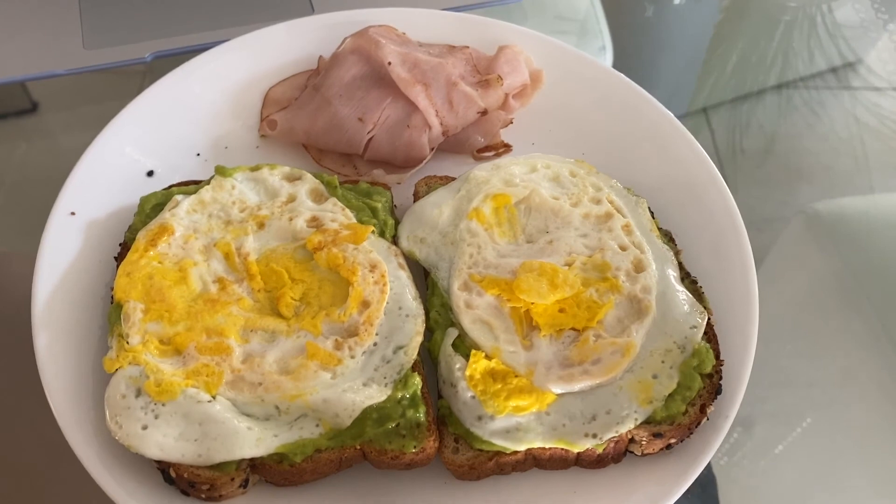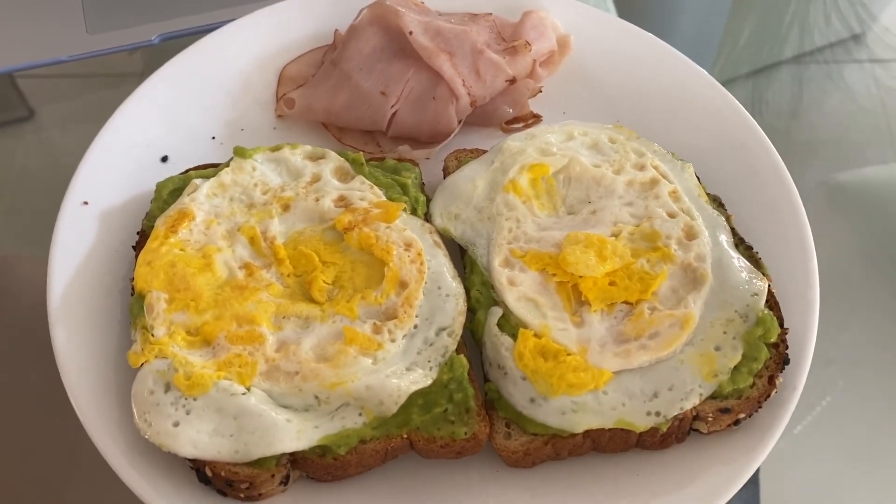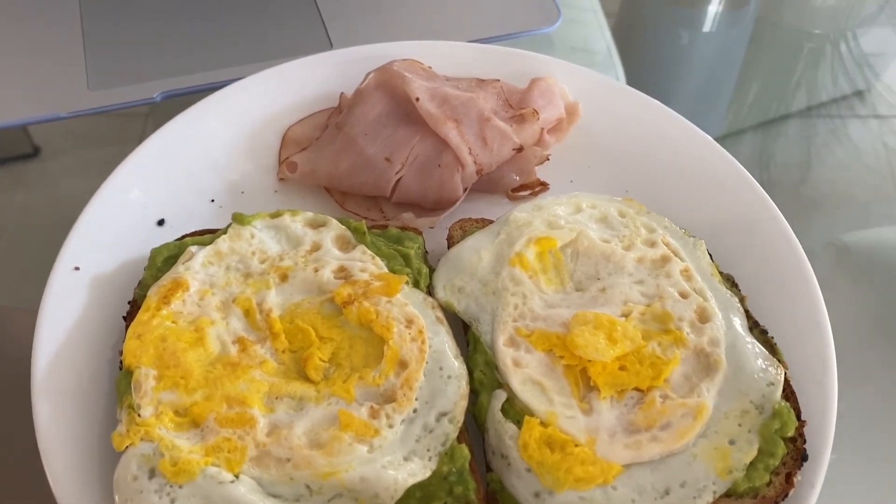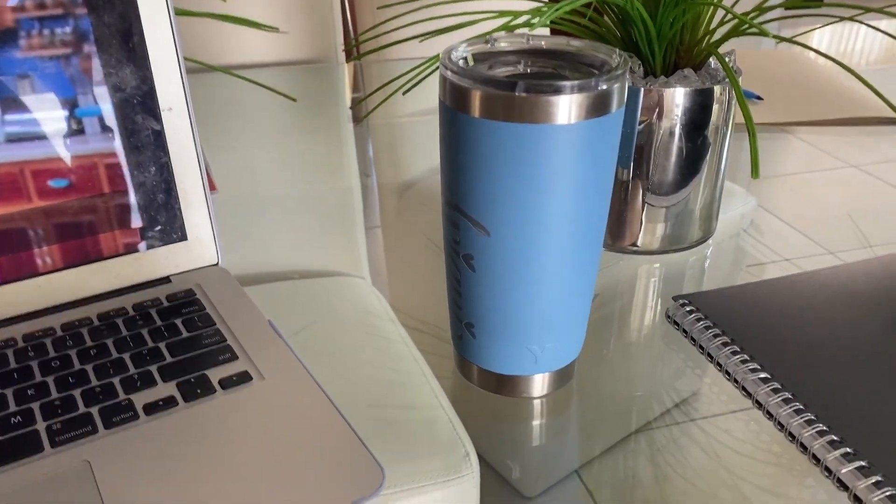So this is my breakfast today: avocado toast with an egg, and then I added some turkey ham and obviously water. I finished my breakfast. Now I'm going to do some work for my summer class — it's the only summer class I'm taking. I wanted to go outside and lay outside, but I think I'm just going to do that later.